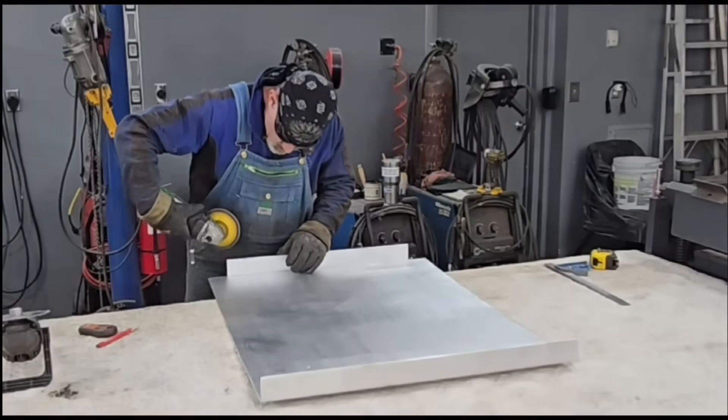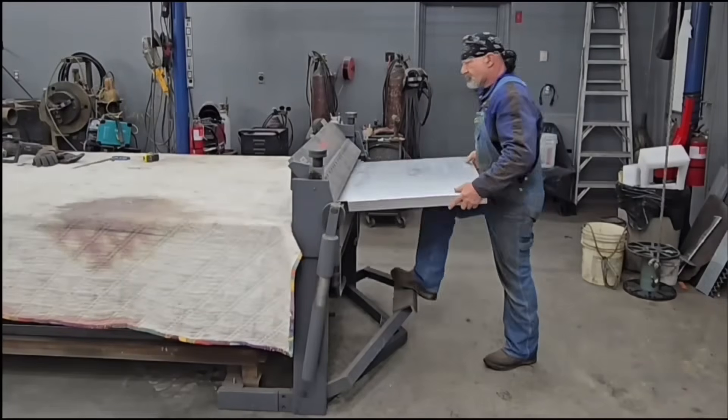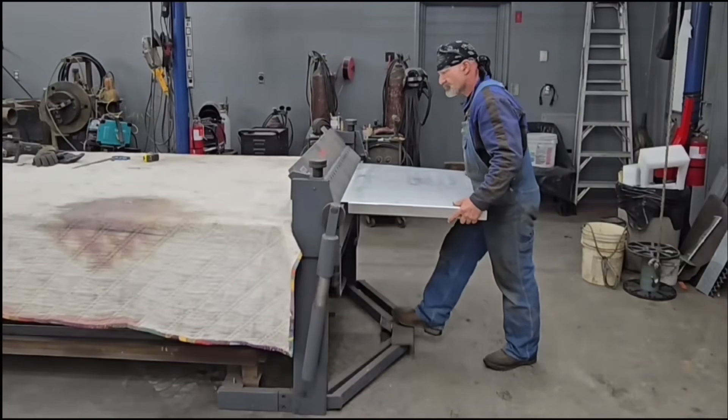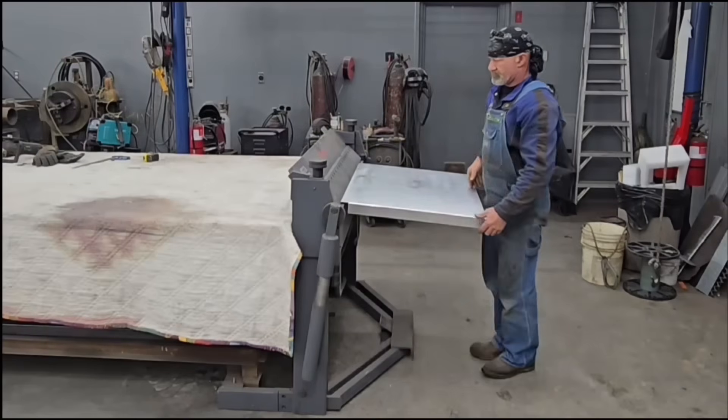Then my old standby sander — the four-and-a-half inch backer pad with a five inch sanding pad. Remember: on aluminum, use beeswax. Run the beeswax on your sanding pad; it keeps that aluminum from galling up your sanding pads.